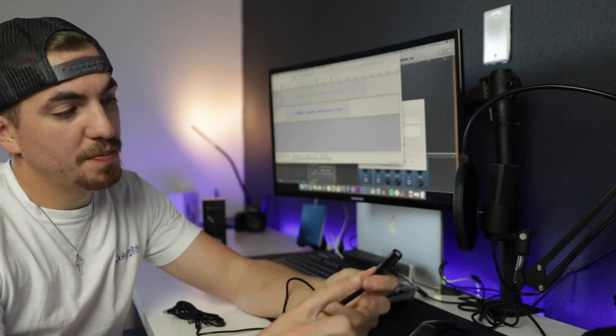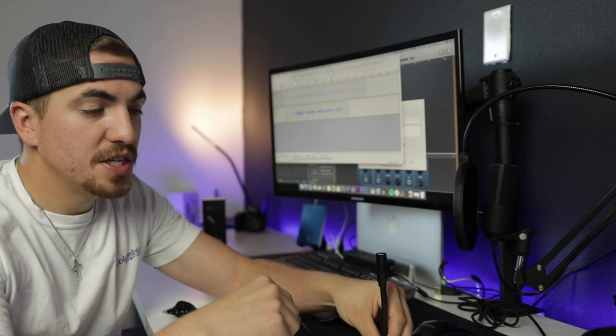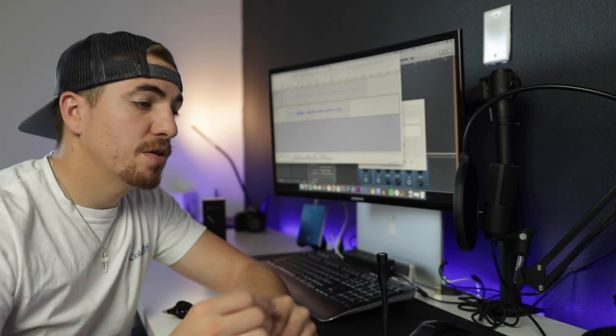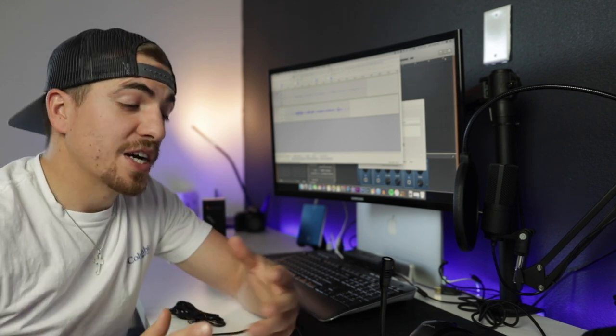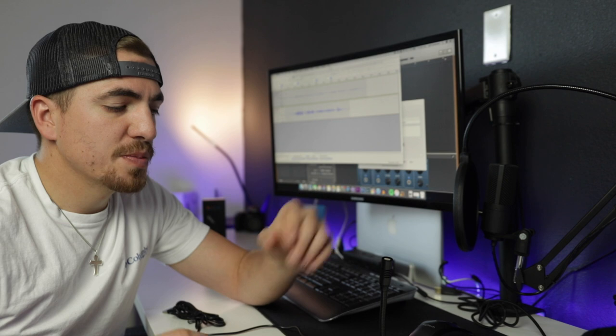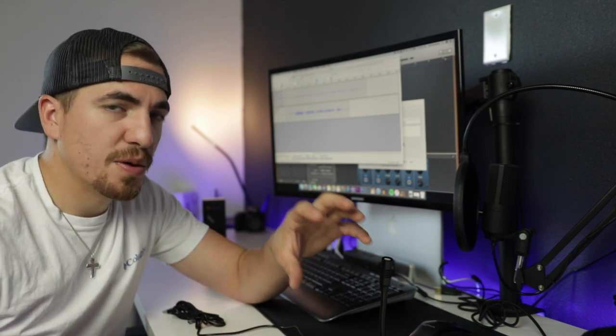If I had to guess, I would say this Gooseneck mic is maybe six, seven inches, so it's not too long at all. But it actually records quality audio that your internal speakers just cannot do. I've actually had the opportunity to use this mic a couple of times, and when it comes to small projects, this mic actually does the job great.